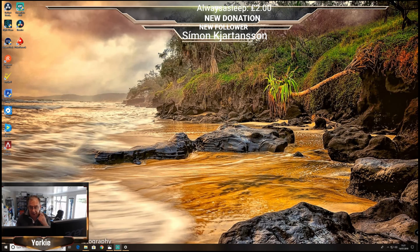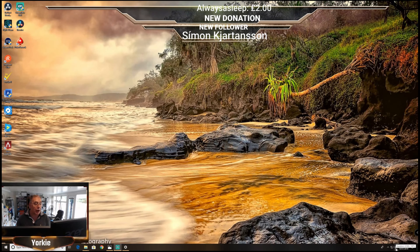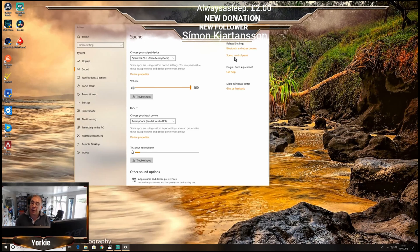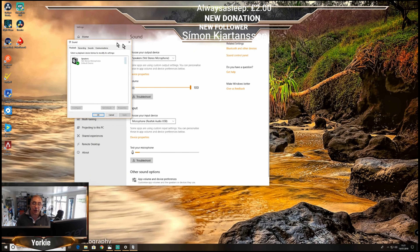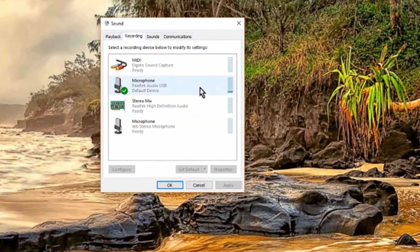Let's have a listen to the quality and see how good it sounds. I'm also going to show you how to adjust your microphone settings on Windows 10. Go down to your bottom right-hand corner, right-click the speaker icon, open sound settings, then click sound control panel. Go to recording — by plugging in the microphone it's already been detected and set as the default recorder, and you can see the little bar going up on the right-hand side.